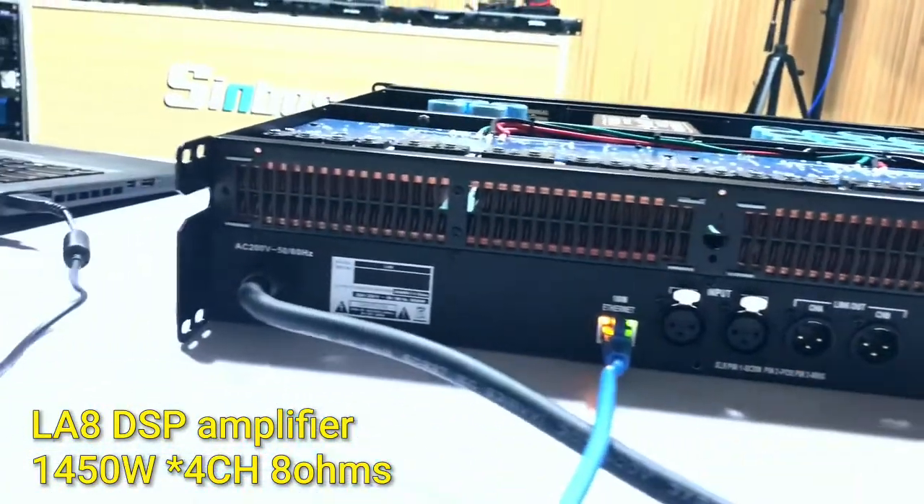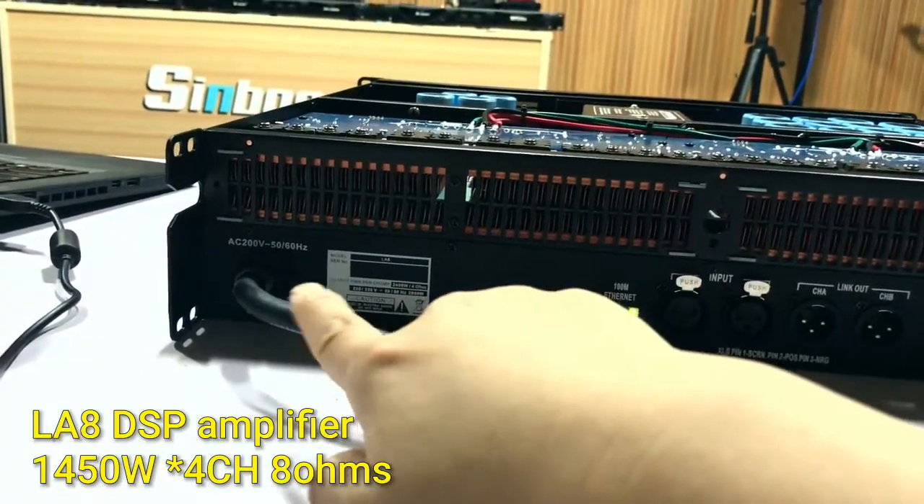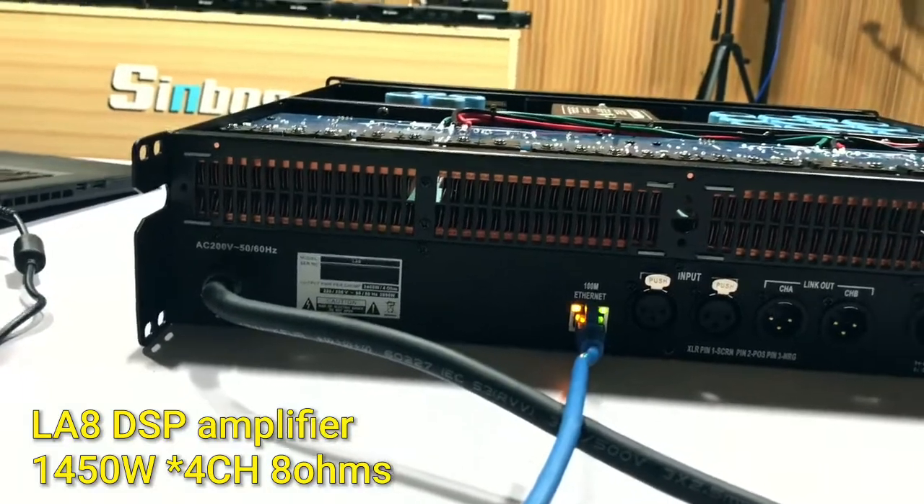The input, the output, and for the voltage, this sample is 200V. We also can make 100V for you.